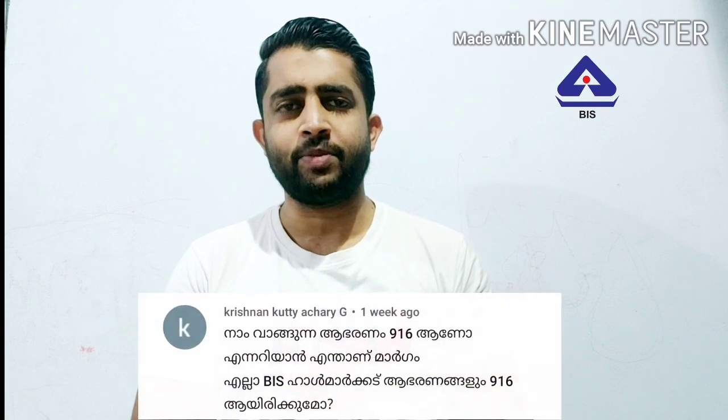Hi friends! Welcome to Goldrai Channel. I am going to share this video. We are going to talk about the comment box here, and you can tell us about it.